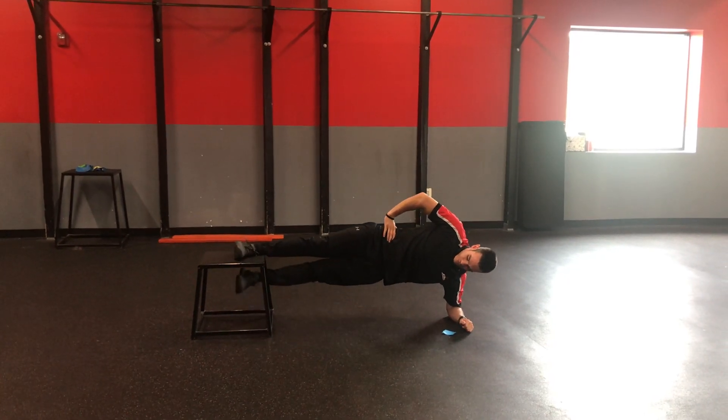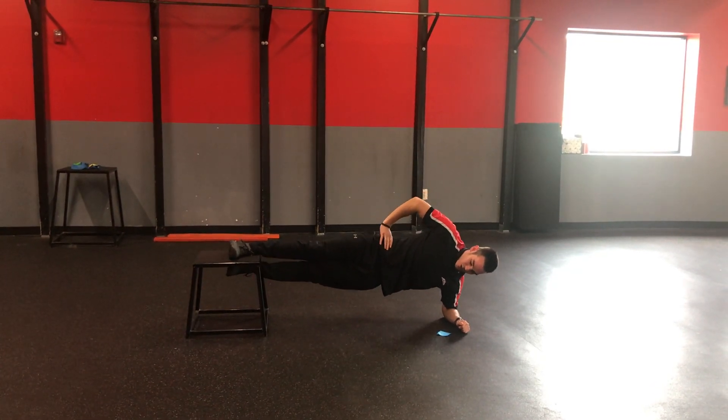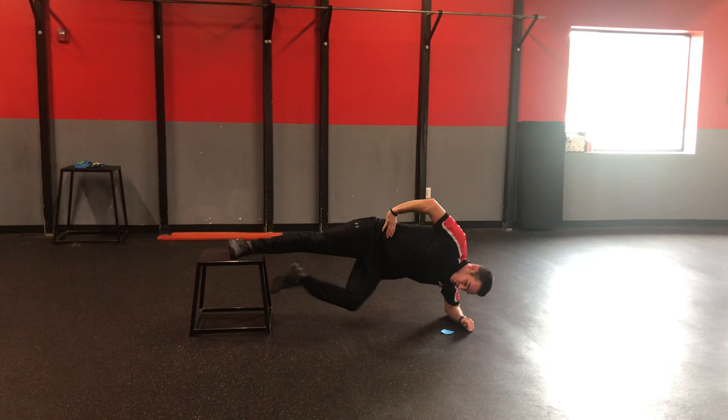And if you want to progress it, put that foot underneath that box, and you're really going to feel it in that side plank — trying to avoid the dip or being way too high.